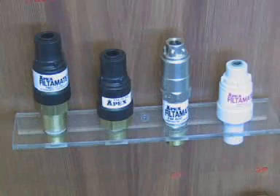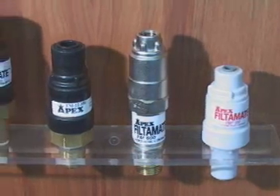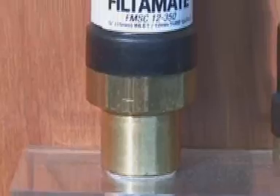My name is Glen Bishop and I'm the Market Development Manager at Apex Valves. Apex Valves manufacture a range of FilterMate limiting valves. The FilterMate is a pressure limiting valve with unique characteristics to protect water filters and dispensing machines.